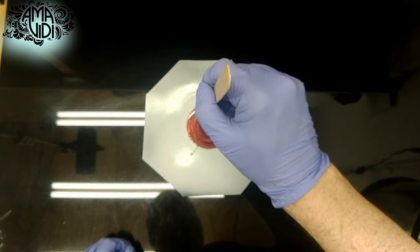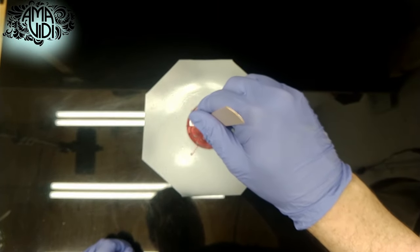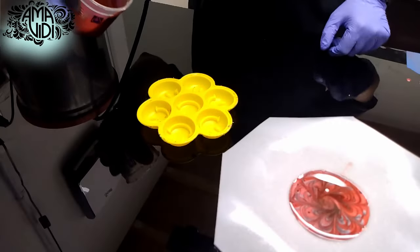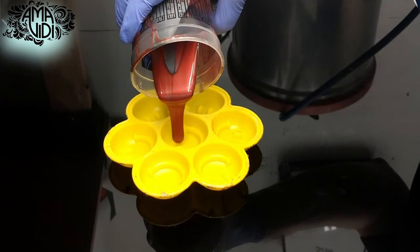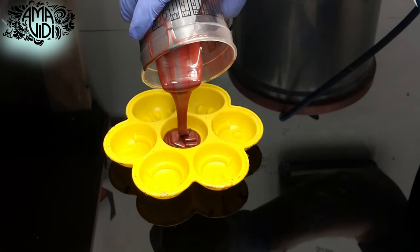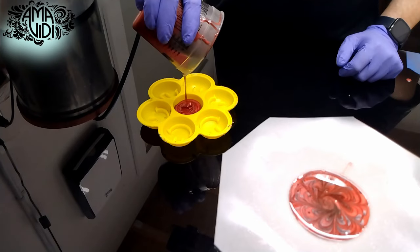I like to put a little design on the base as my signature, but you can do whatever you like. If you have any extra silicone, you can always pour that off into an extra mold. I like to create an extra squishy from the excess and include that with the order.